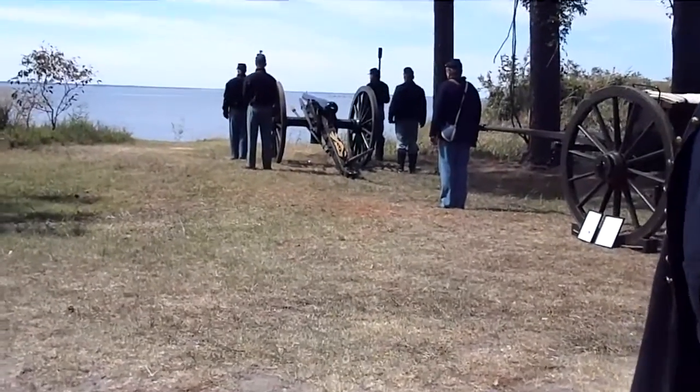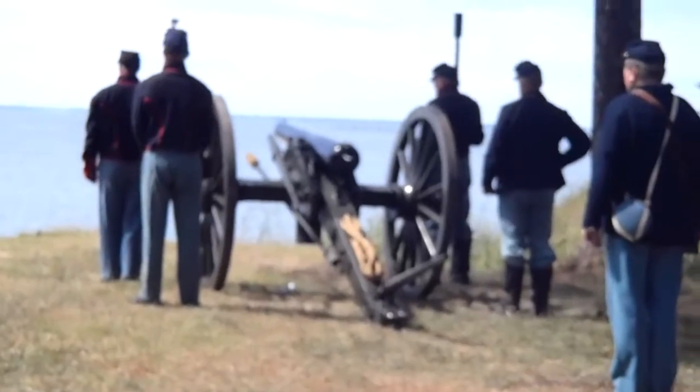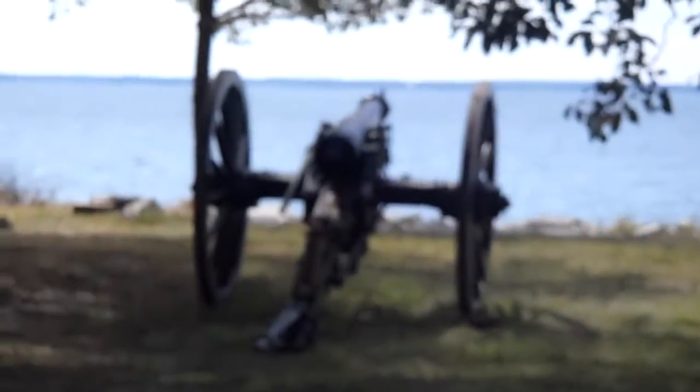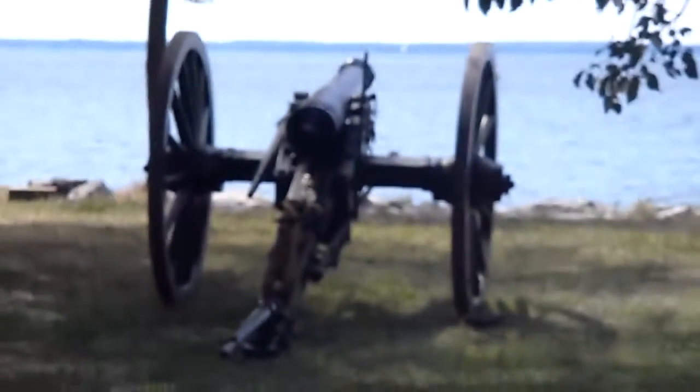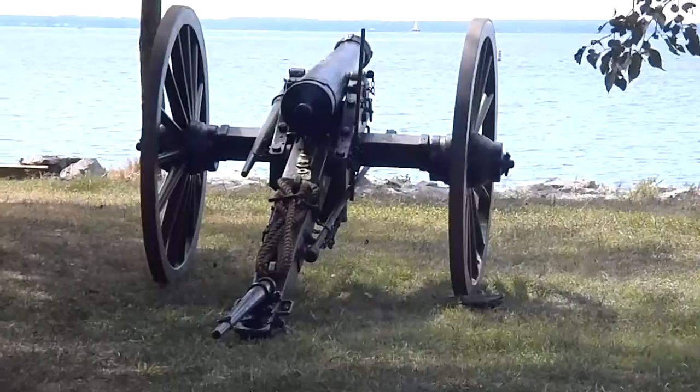2,000 yards, just slightly over a mile. The normal rate of fire was two rounds a minute. Gun number two on the left here — this is an original six-pound cannon. It was cast in 1842. It's an original field piece.